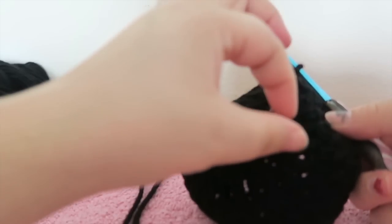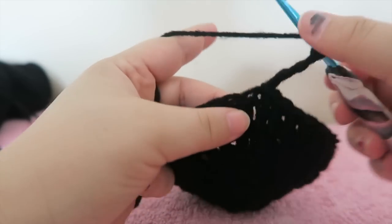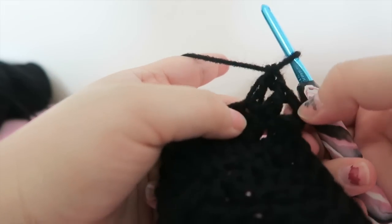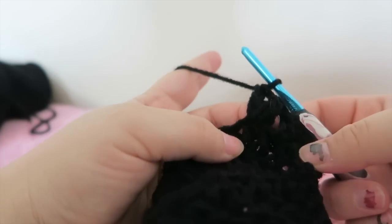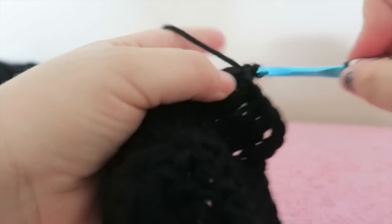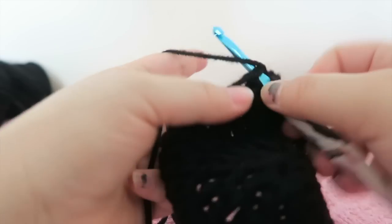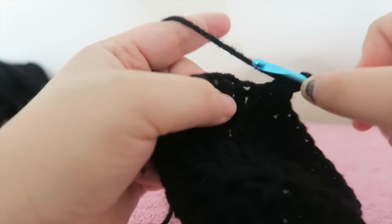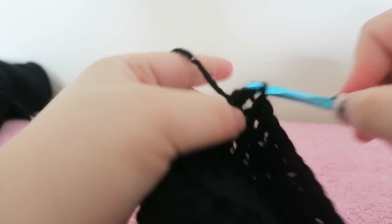It's already starting to take good shape. We're just going to chain three like every round. This time we're going to have three double crochets by themselves — the chain three counts as one, so we have one, two, and three — and then two double crochets in the next stitch together. That is our increase: three double crochets alone, then two together. We're going to continue that all the way around, putting three double crochets in the next three stitches and then in the fourth stitch adding two double crochets together for the increase.